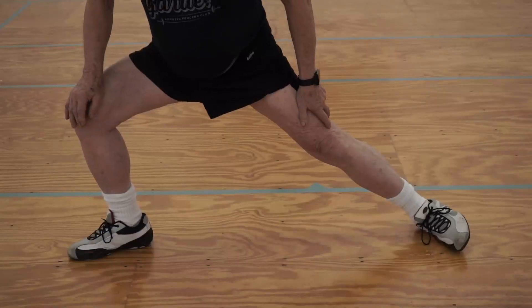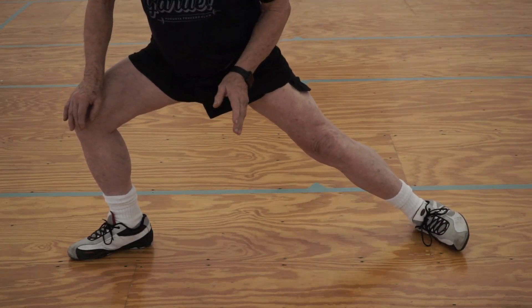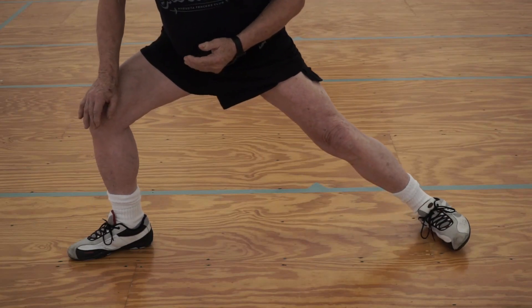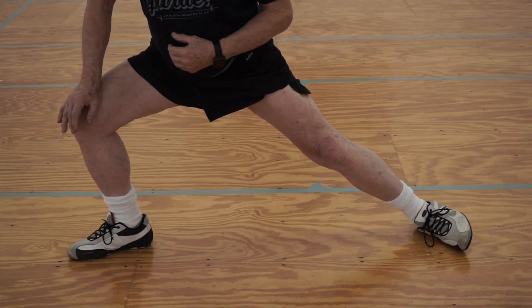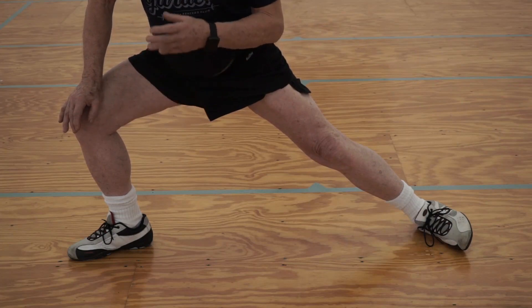Another thing that can go wrong in the lunge position is you can end up having rolled your back foot. This makes a correct recovery really, really difficult because your foot is your anchor. In order to recover correctly you have to get the foot flat again, and in that roll you can have an injury. Your foot is your anchor — you shouldn't be creating an anchor during the recovery.